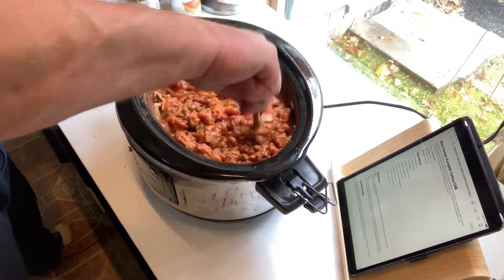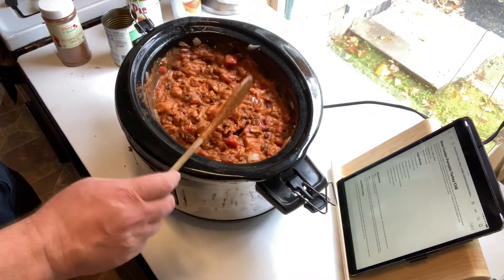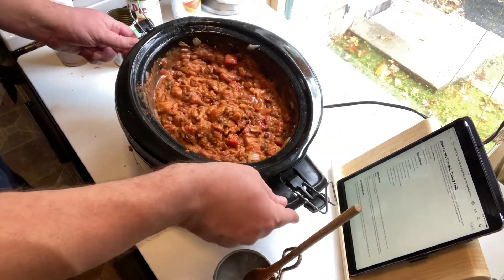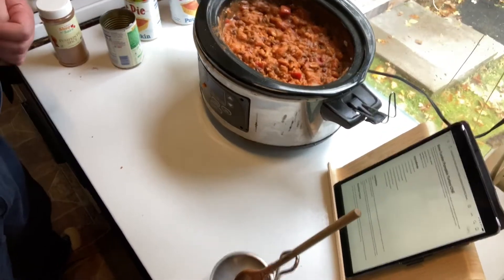It's a sweet chili with not too much of a kick. If you want to increase the heat of the chili, you could just add more chili powder, cumin, or some jalapenos. We also found that this chili heated up great as a leftover. So let's get cooking!